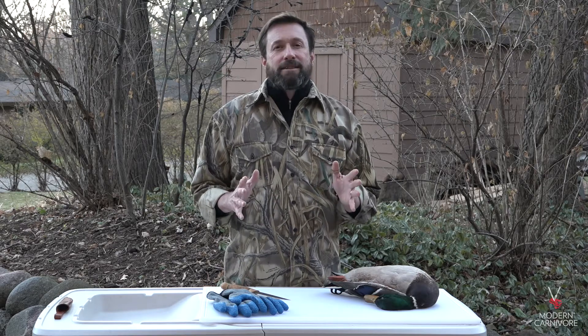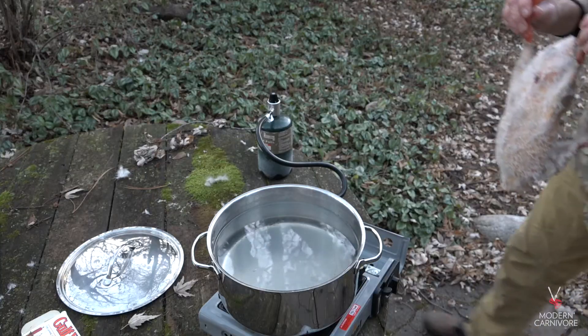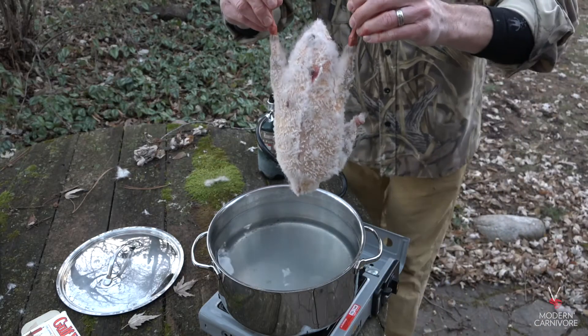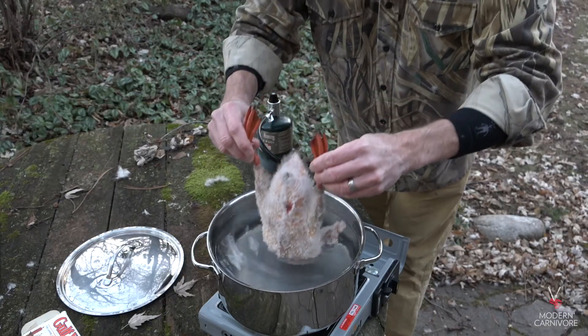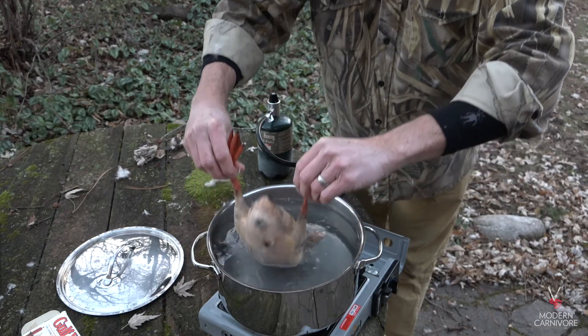The next step is to dip the bird in the paraffin wax. Melt one block if you're doing one bird, or more if you have several. Heat the pot enough to melt the wax, but don't bring it to a boil. I leave the feet on the bird as I use them as handles so that I can dip the bird easily into the wax. Some people leave the head on the bird and dip the bird in feet first, so that none of the exposed or cut parts go in the wax. I just find my method of removing the head and using the feet as dipping handles is the easiest.